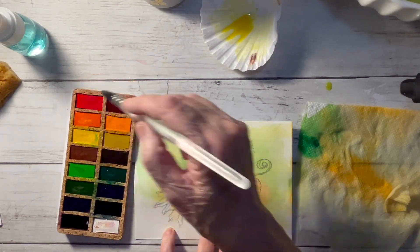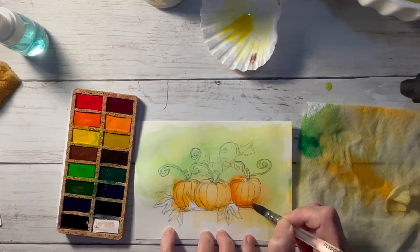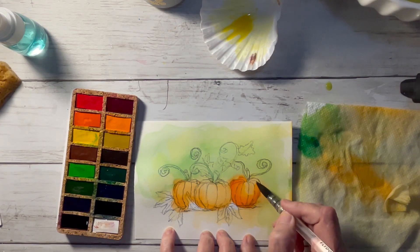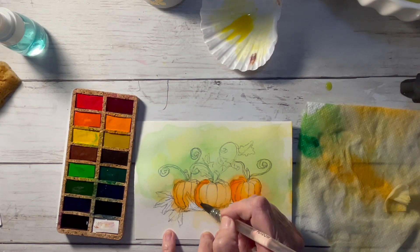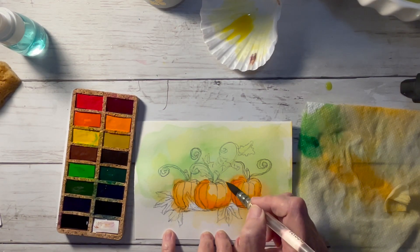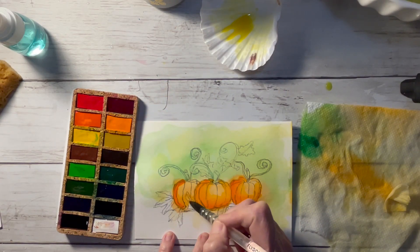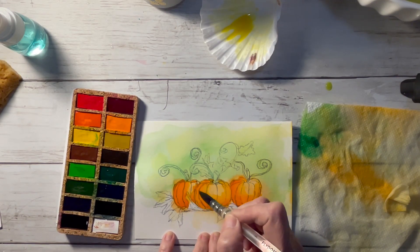Then dry your paper again — or let it dry naturally. I'm using a heat gun. Here I'm taking a dark orange again, just trying to darken it one more time, blending everything out. It doesn't matter which brush you use — I'm using a mop brush and later on I'll be using a size 8 and a size 2. If you have any questions on the products I'm using, just leave a comment and I'll be happy to answer them.